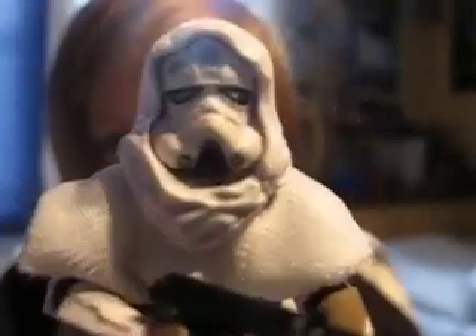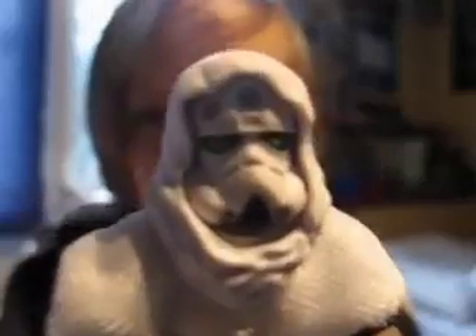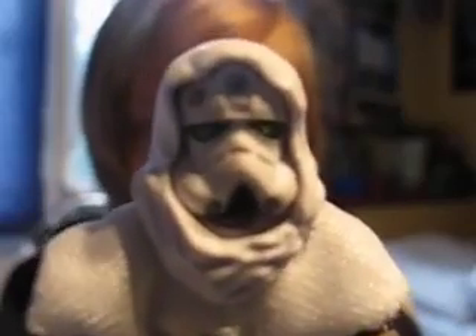I think this is the armor he wears on Saleucami, but I'm not sure. I would really like to pick up the comic pack with Quinlan Vos and Faye in his Kashyyyk armor. So yeah, that was Commander Faye from the Legacy Collection Wave 4. Thanks for watching and bye!